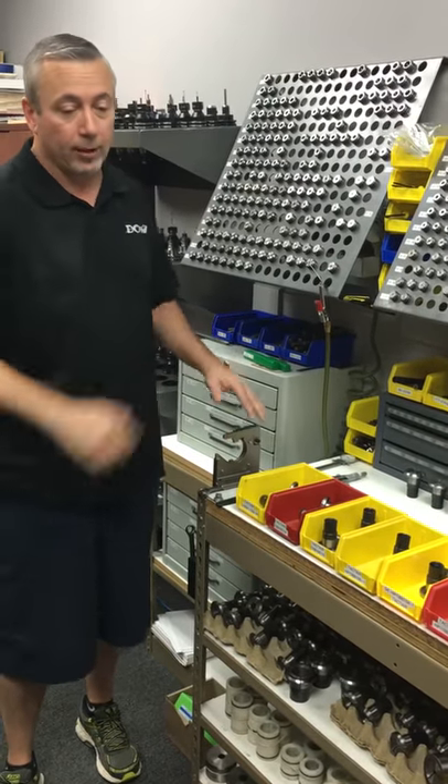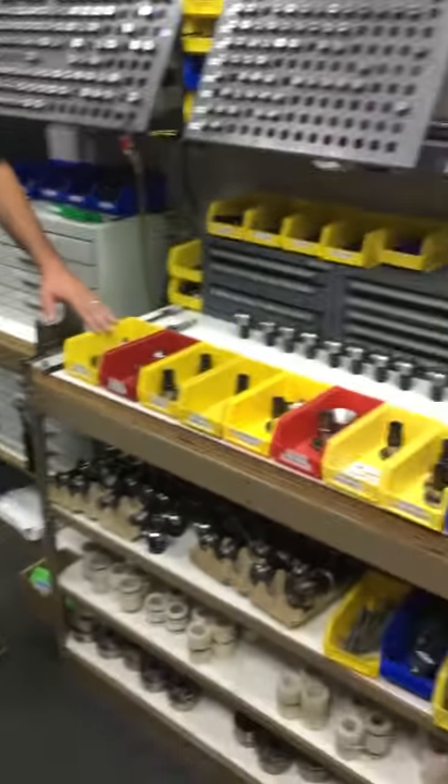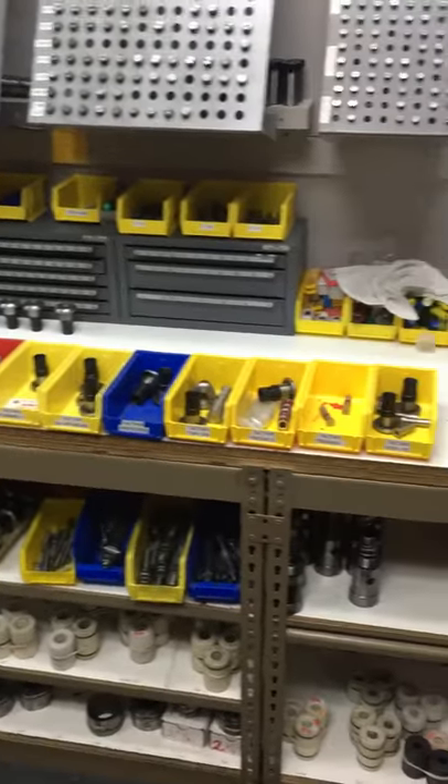This is a small example of what I found so far. I found over 30 kits that we haven't used in the last four years.